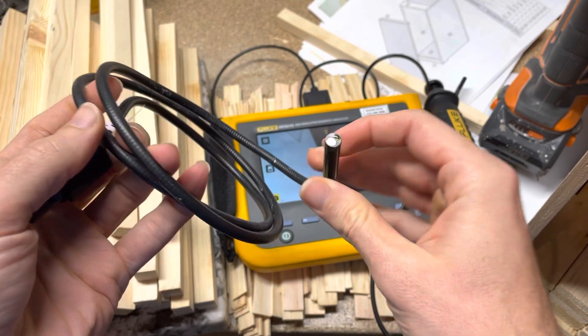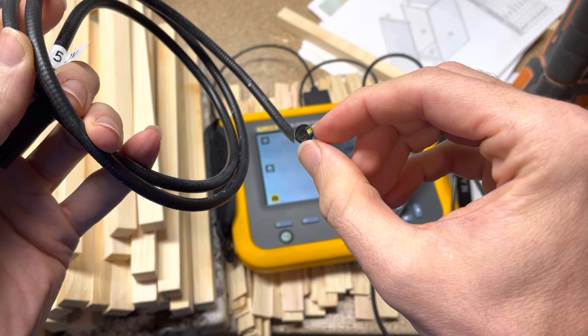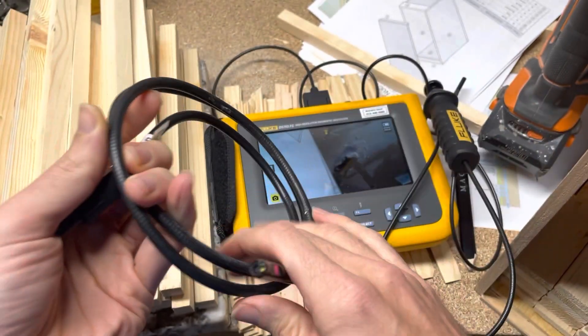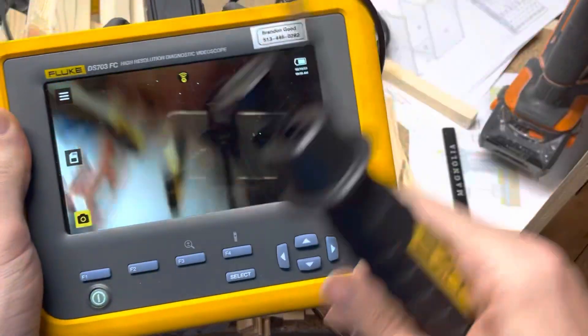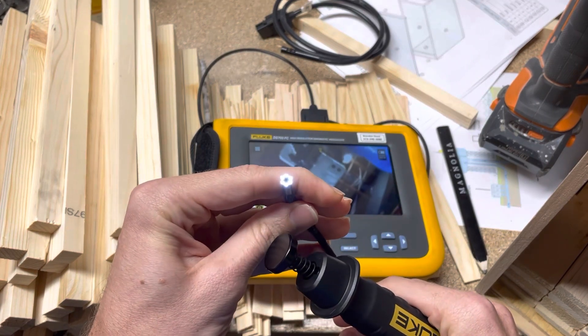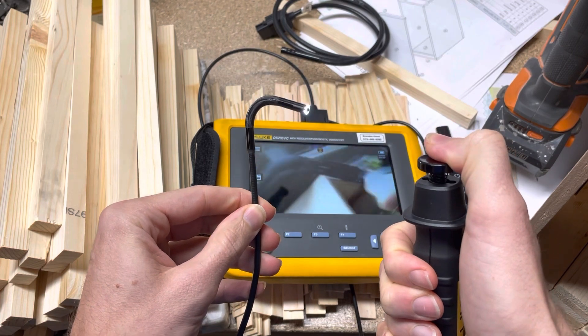There are several other models from the Fluke portfolio that have a more narrow diameter camera so you can get into tighter spaces. This would be one of those, but what makes it really exciting is it's not just the end of it — there are LED lights in that. And when you push this plunger, we can articulate it.